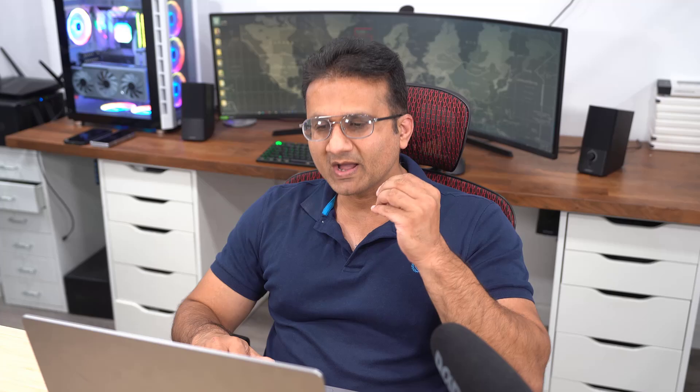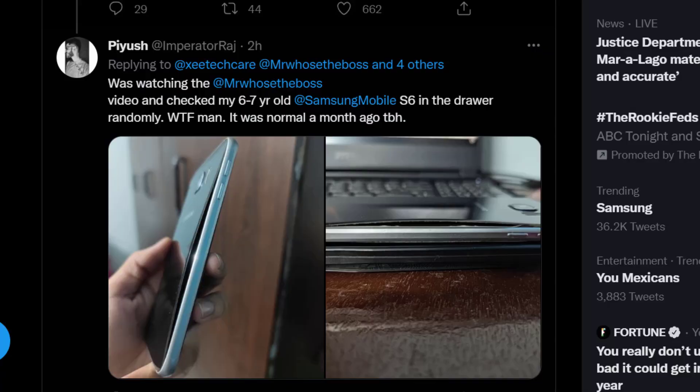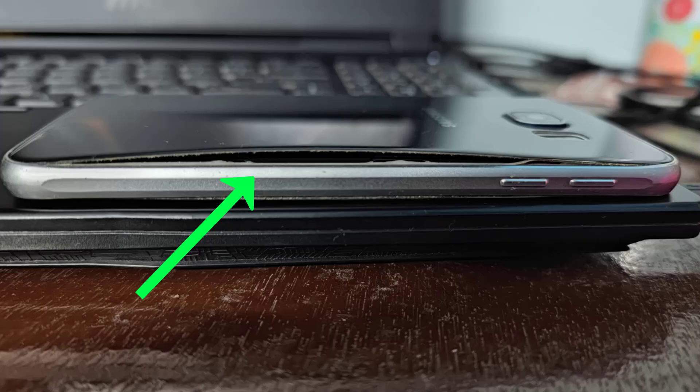Now before we dive into the details, by 'blowing up' he doesn't mean an explosion. He's talking about expansion of the battery — the battery blows out of proportion and it separates the back of the device from the rest of the chassis, ending up looking something like this. This is what he means by blowing up, but it could still lead to an explosion because it is dangerous.